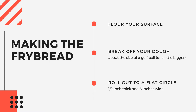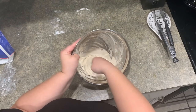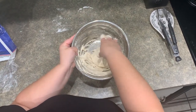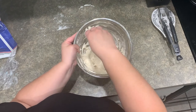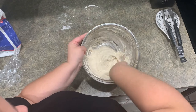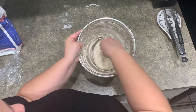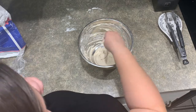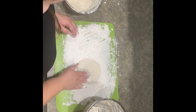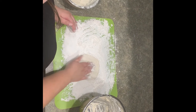Spread some flour out on a cutting board or otherwise flat surface. Mix up the dough one last time and section some off the size of a golf ball or just a little bit bigger. When you put the dough on the flat surface, try to lightly dust it with flour to prevent it from sticking. With your hand, flatten the dough into a circle that is about half an inch thick and about 6 inches wide.